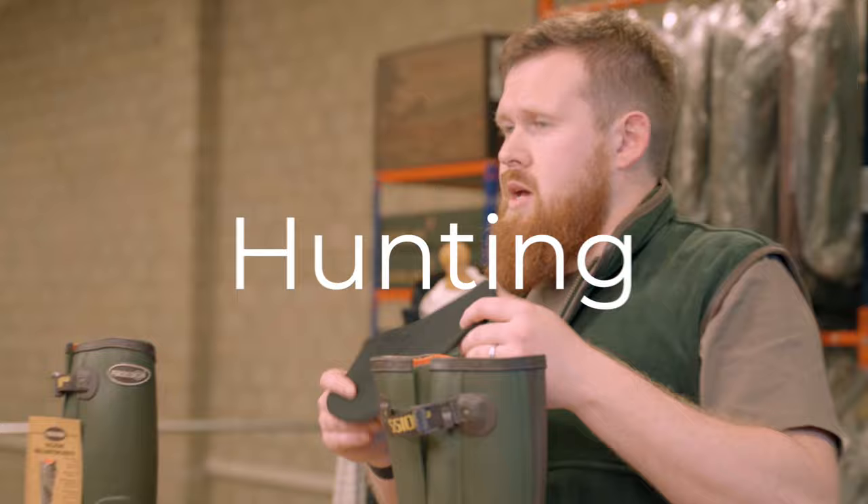Do you want that country look? So the Jack Pike Countryman Fleece Gilet — we've been stocking it not too long, but it's an absolutely fantastic classic country product. As you can see, I'm wearing it here.